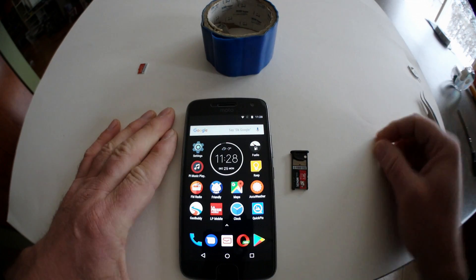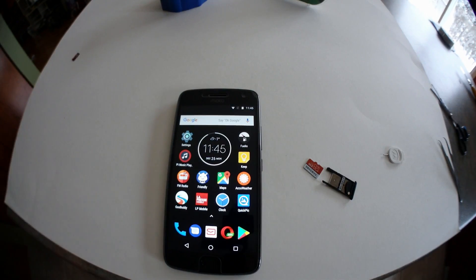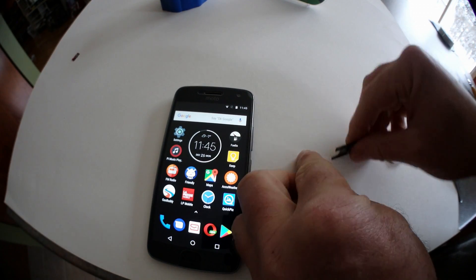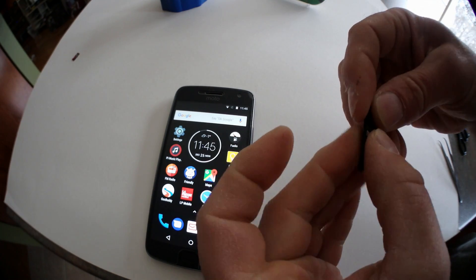My solution is pretty simple: tape. Yeah, believe it or not, it just worked. To prove my point, let's first try the card with nothing on it.